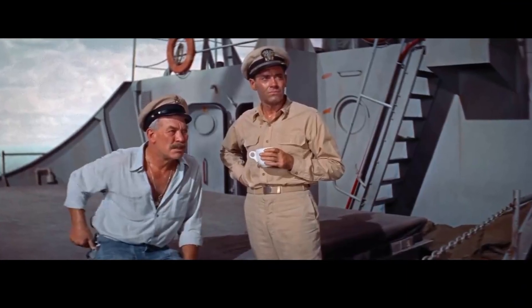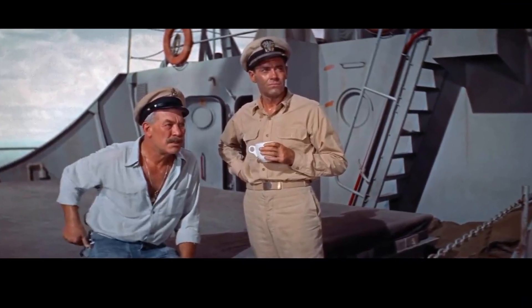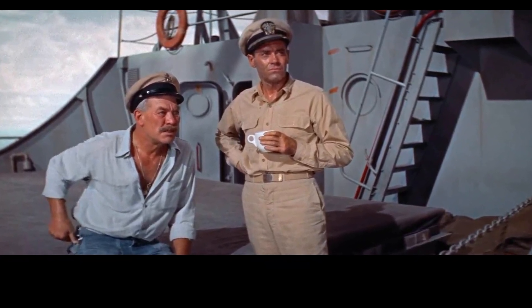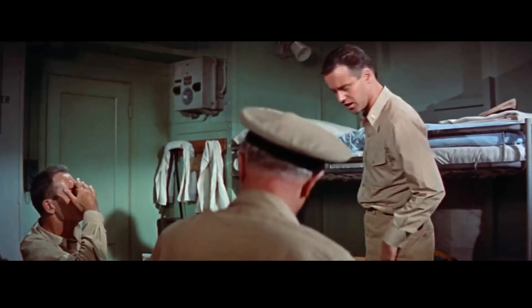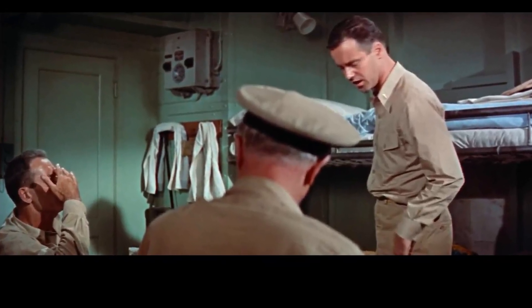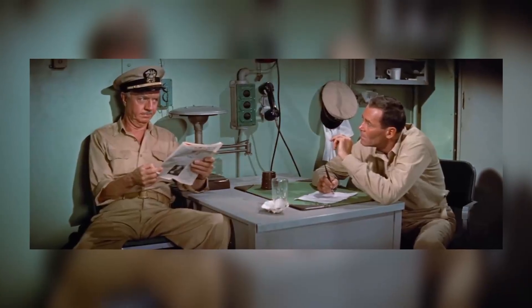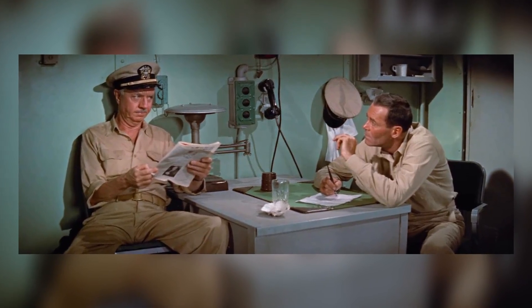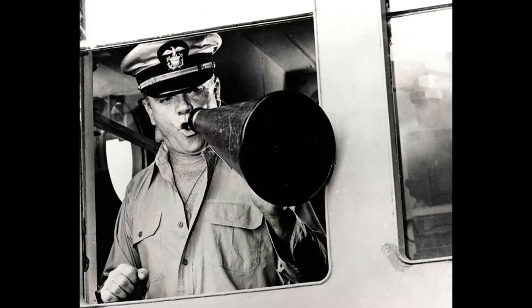Mr. Roberts graced the silver screen, leaving a lasting impression on audiences. The movie, set on a cargo ship in the Pacific during World War II, follows the story of a chief officer named Mr. Roberts, played by Henry Fonda. The film explores the relationships and power dynamics among the ship's crew, offering a glimpse into the human side of war.